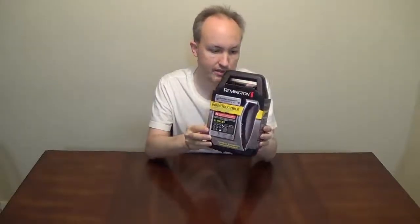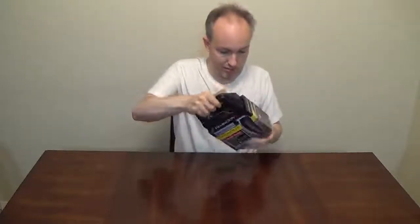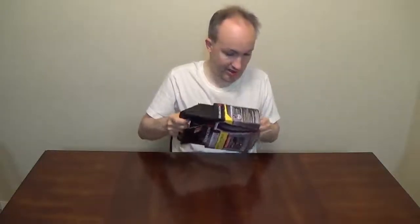Hey everyone, it's Stan and today is an unboxing and testing of something I've had for a few months — a Remington Barbershop Clipper Set. I had the clippers before, but they were like decades old.